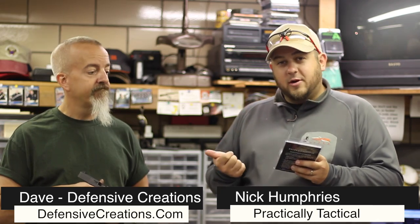Hey, what's going on guys? Nick from Practically Tactical. Thank you for tuning in, I greatly appreciate it. So I'm with Dave with Defensive Creations up here in Ohio. We're at Alliance, and I actually have a new product that just hit the market a couple weeks ago.